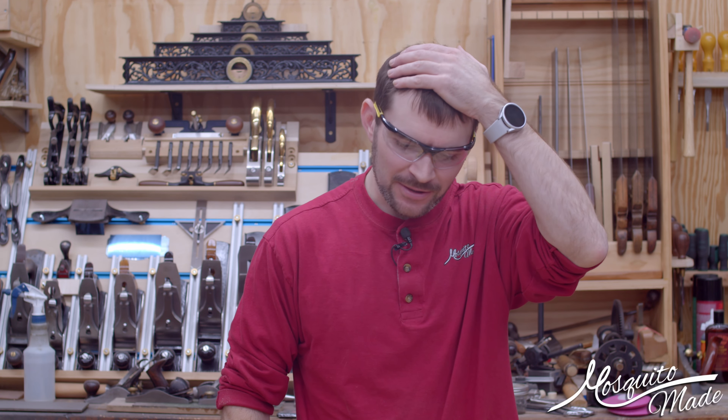Hey, this is Mosquito, also known as Chris. Welcome to the shop, and today we're going to make a box.